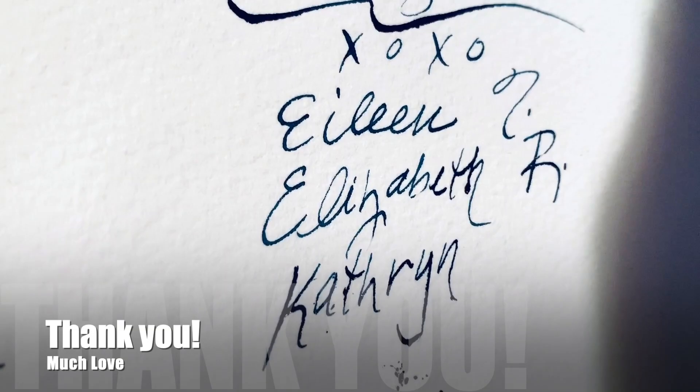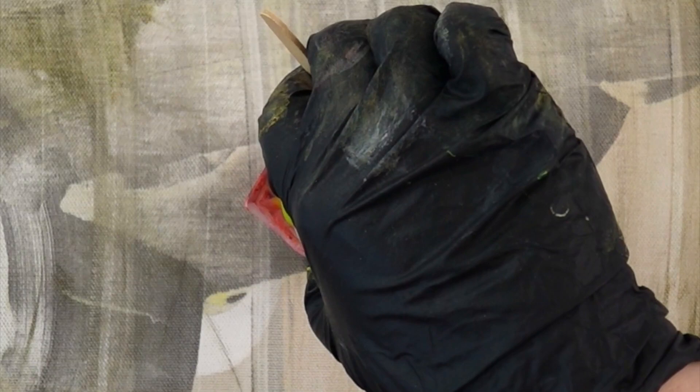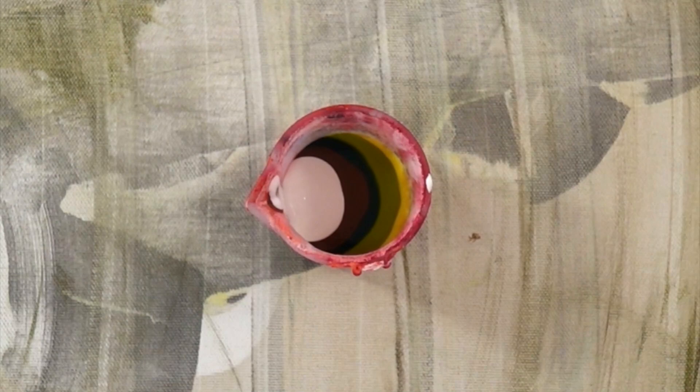So, on to the pour. This is the color palette for today — it's the same color palette I did with my collaboration and I just have these leftover. Now watch how I'm layering this cup; it's important. Those are the yellows, greens, and whites.